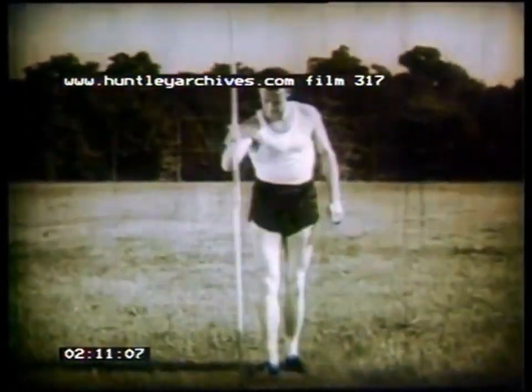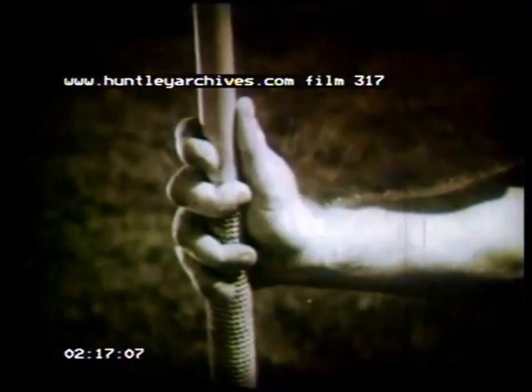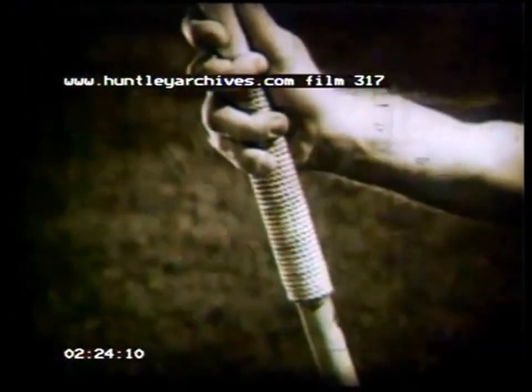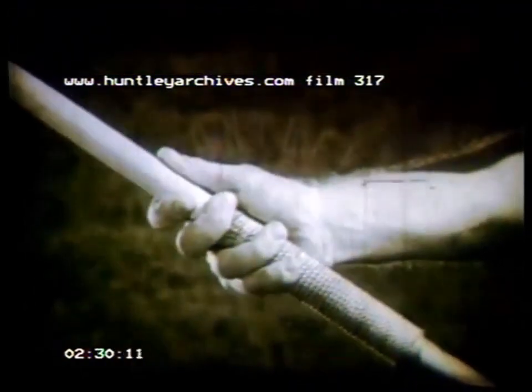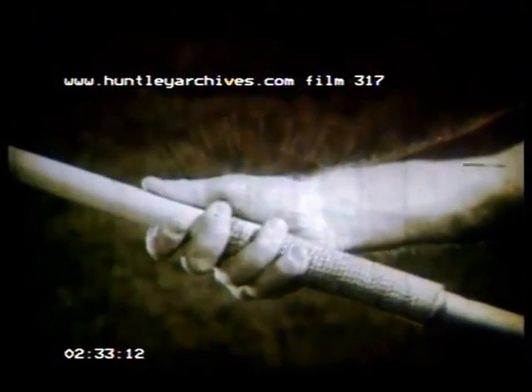The javelin thrower has a wide range of choice in hand grips. Here he demonstrates his personal hand grip. No matter what grip is used, the javelin must lie snugly in the valley between the thumb and forefinger, as shown. This placement should be maintained throughout the throwing action. The position of the fingers and the responsibilities given to them will always be a matter of debate. Physical strength, size of fingers, and the style used must play important parts in the ultimate selection.